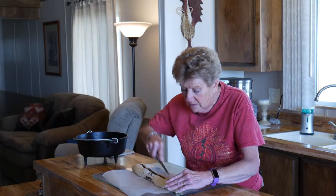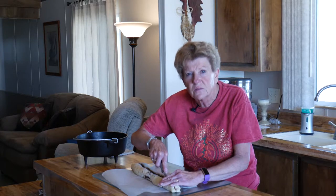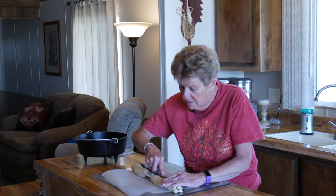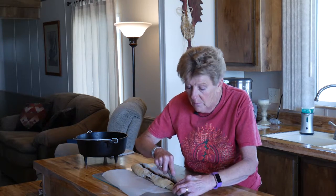Then we're going to bake it. The temperature we want for baking our bread is 350°F. For this you want more heat on the top and less on the bottom.